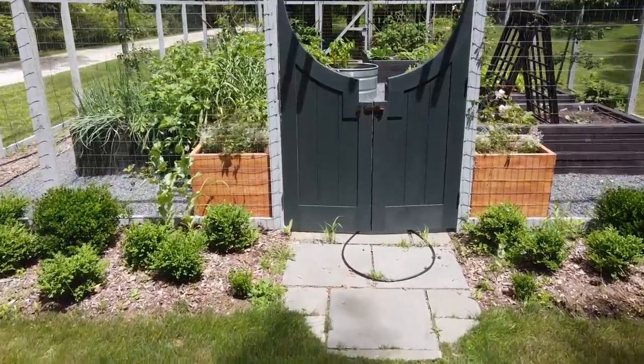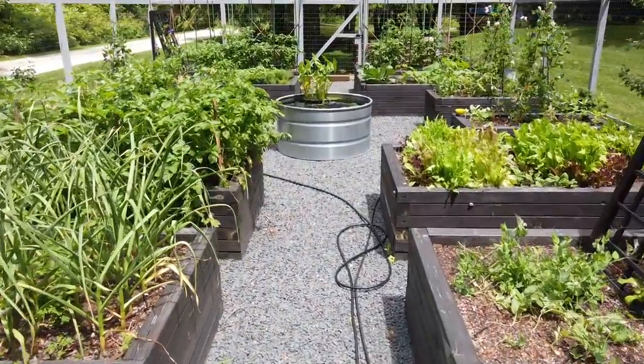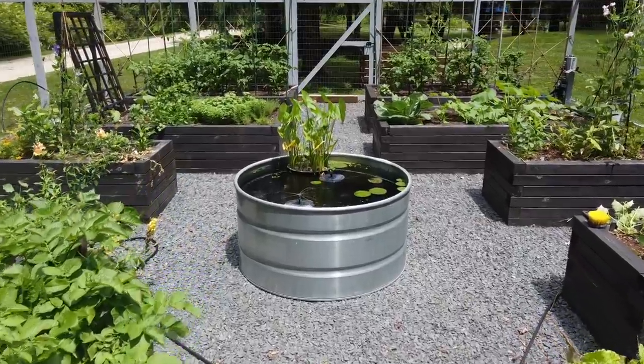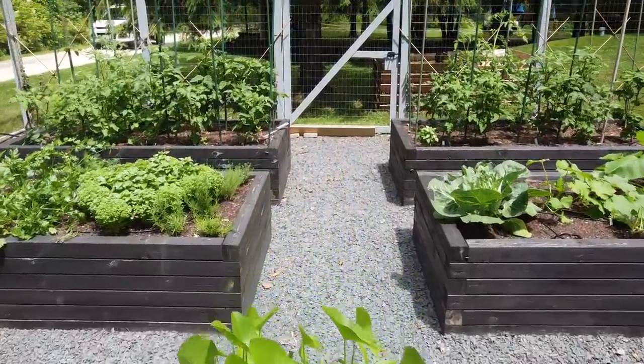The whole fenced-in space is about 50 feet by 40 feet give or take. In it we have eight 4×8 raised beds and four 2.5×5 foot beds. We started the process by having a landscape company come in and level the whole area.